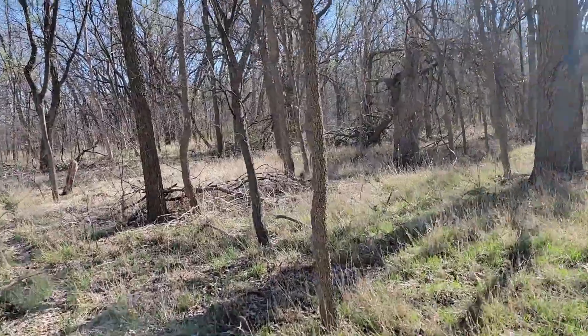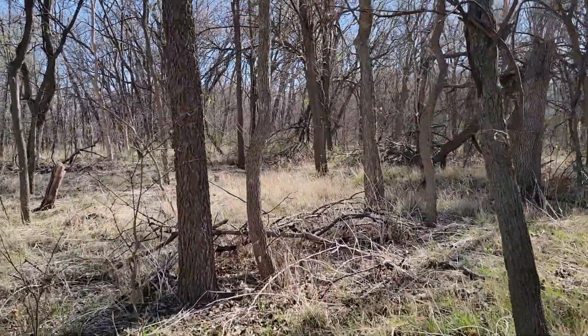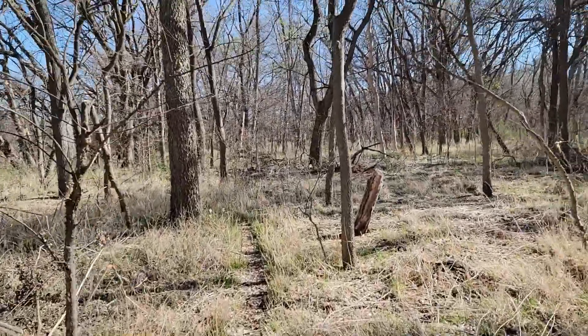As you can tell, I've got quite a bit of deadfall out here, so I got plenty of wood to burn and play around with. All right, here we are back at my little base camp on my back property. This is where I like to experiment with different ideas.